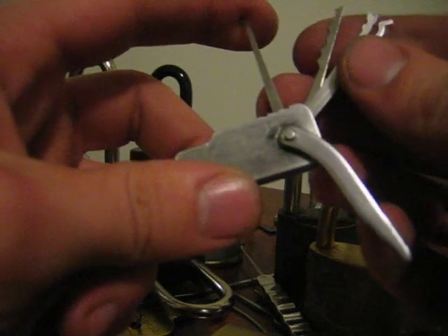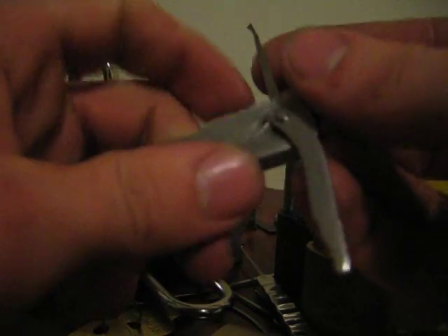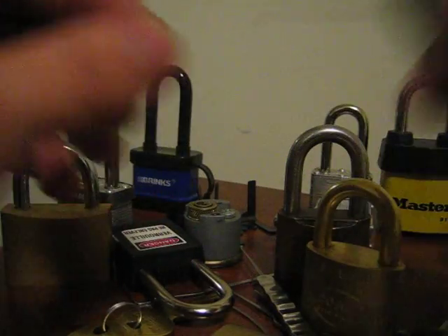I'm going to be switching between the offset diamond and the short hook, so I'm going to pull them both out and put my short hook all the way open, offset diamond about 90 degrees, and now I can switch back and forth between these two picks without having to change tools.